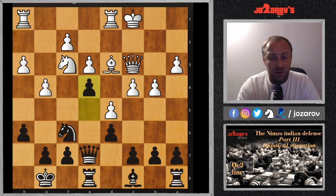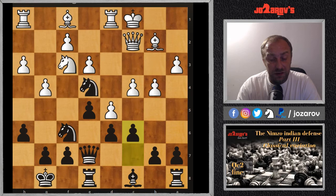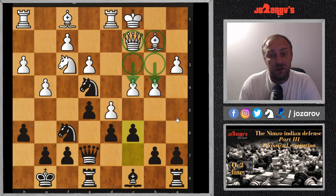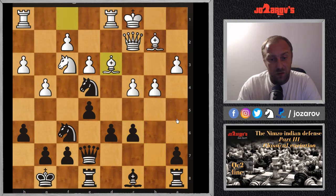After Ne4, if white tries Bd3, it's a mistake: Nxc3 Qxc3 and we have a fork on e4. So Bb2 was played, then c6 — black is even faster in the attack because the c-file will open, which is dangerous. With those advanced c4 and b4 pawns, white has left holes in front of the king. After dxc6 bxc6 and Bd3, the knight seems trapped, but black found nice counterplay.